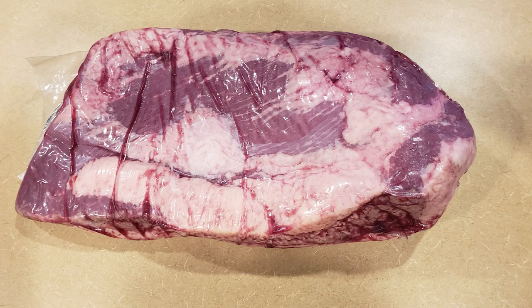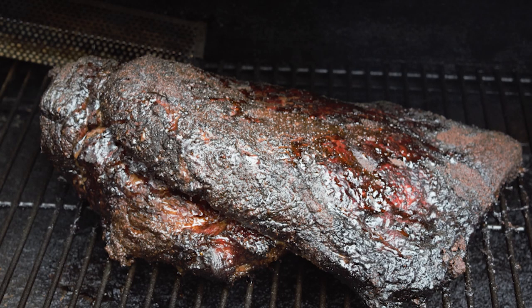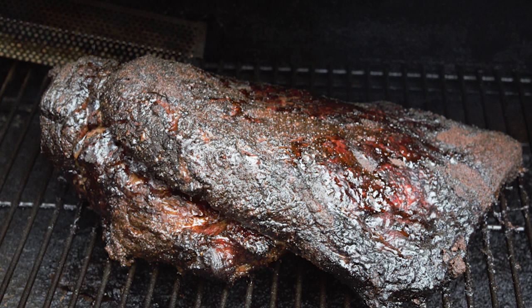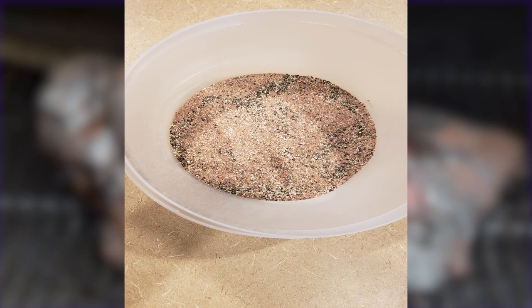When it comes to seasoning your brisket, you don't have to put any seasoning — smoking the brisket will already give it fantastic flavor. But for people like me, I like to add a little seasoning. Here are the ingredients I used: two tablespoons of smoked paprika, two tablespoons of kosher salt (coarse), one tablespoon of black pepper, one teaspoon of cayenne pepper, two teaspoons of garlic powder, and two teaspoons of onion powder.